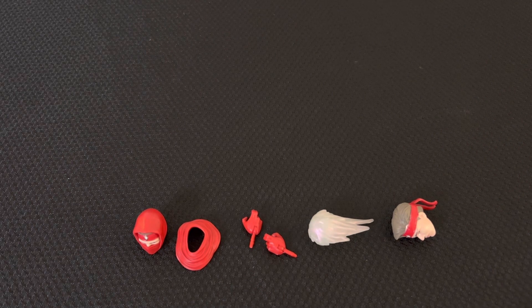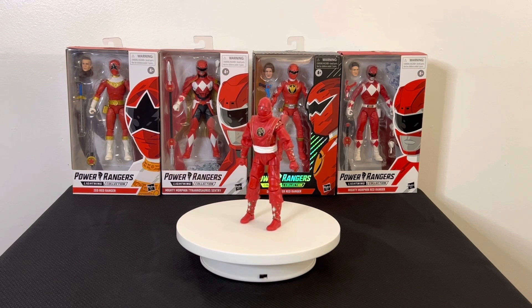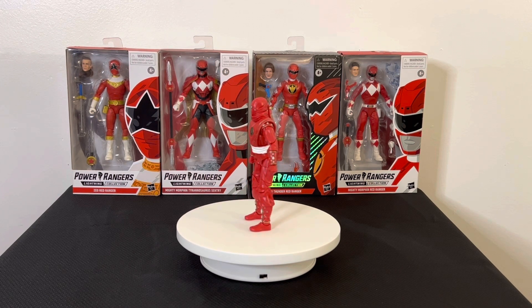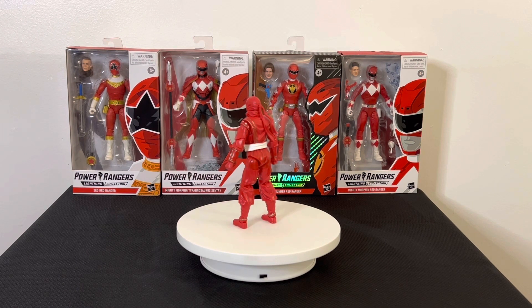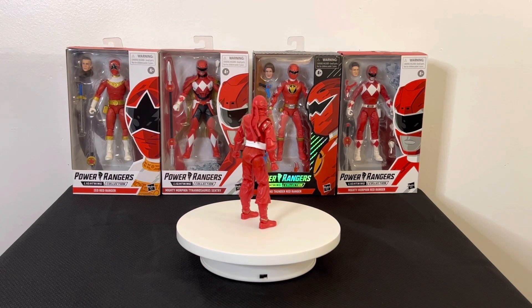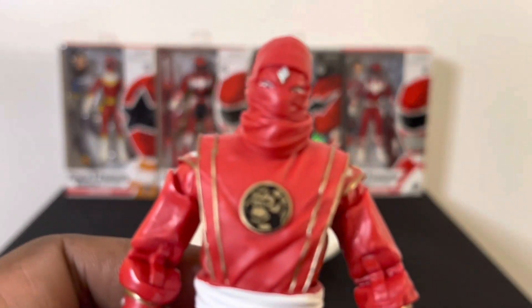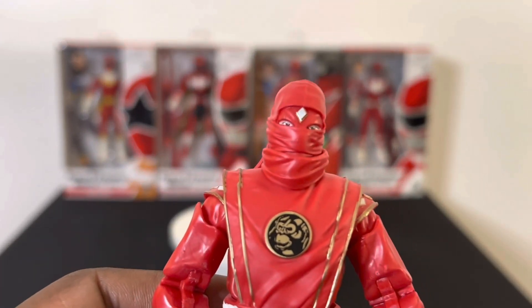Those are all the accessories for the Ninja Red Ranger. Now for the main event — I'm going to show you the actual Ninja Red Ranger figure on the turntable and try on the different hand pieces. First impressions: I like it. I always liked these ninja forms in the Mighty Morphin series — it was a cool way to spin things off before they fully ended Mighty Morphin and went to Zeo.